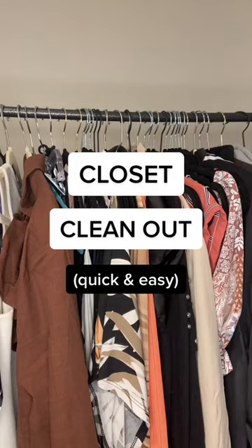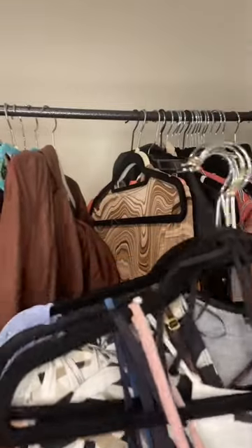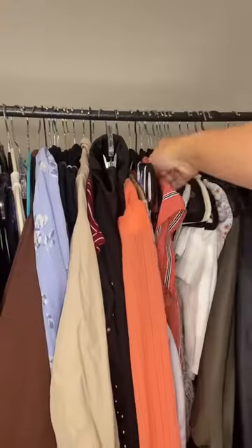If you're in need of a closet clean-out but don't know where to start, this super easy hack is for you. Start off by turning around all the items in your closet so that the hangers are facing backwards for every single thing.